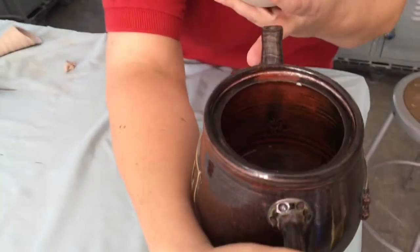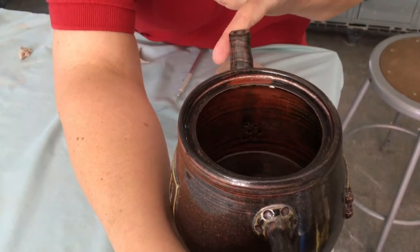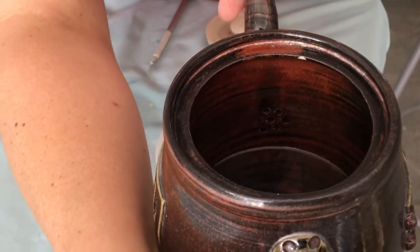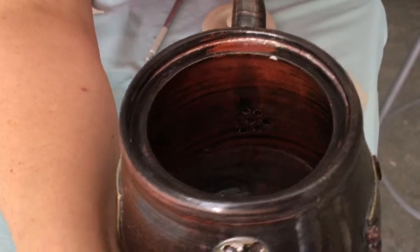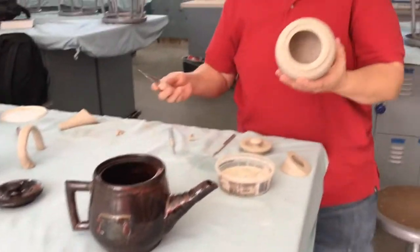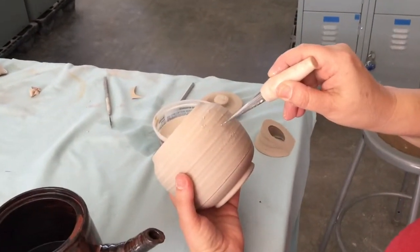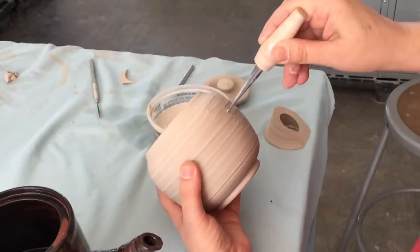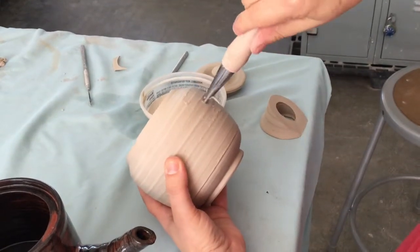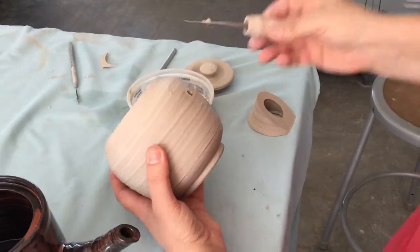Inside here you can see this is a proper teapot that has holes for loose tea. Most of us don't make the super proper kind of tea, but I'll show you how to make those little holes so the tea is strained. You can see where it's wet — I'm going to make one hole in the middle first. This hole maker I love: the farther you push in, the bigger the hole becomes.